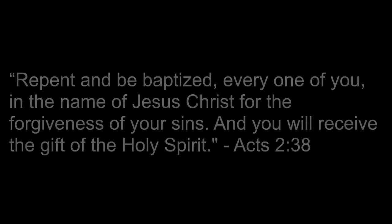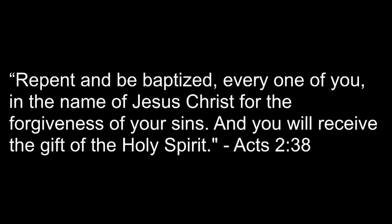When I stand in glory, I will see his face, and there I'll serve my king forever in that holy place. Thank you, oh my father, for giving us your son and leaving your spirit till the work on earth is done. Thank you.